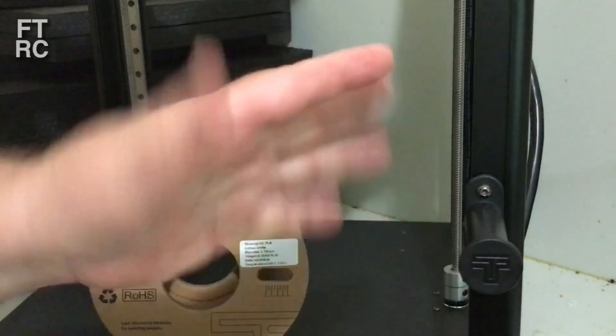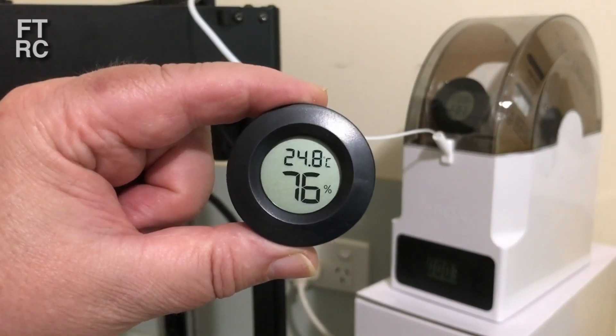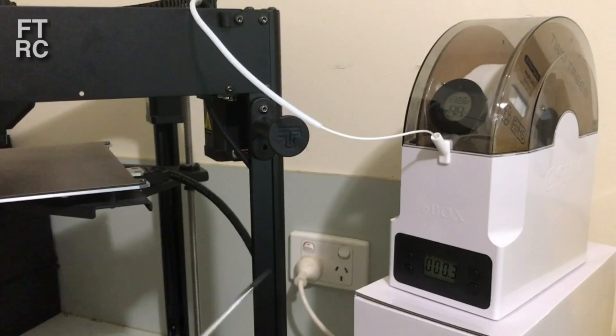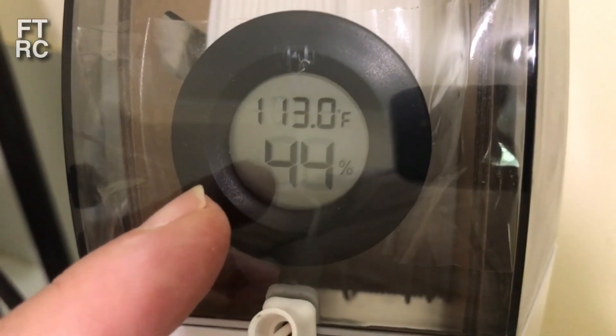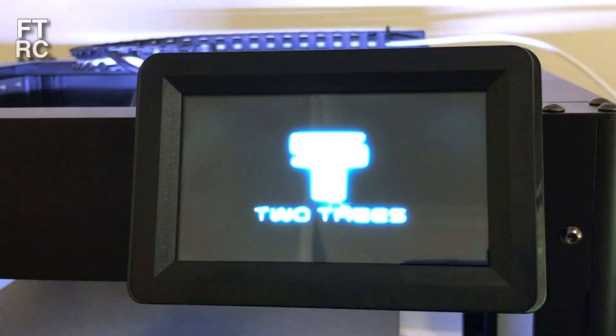I didn't like the spool holder position at all and there's a reason for that. My temperature here — 76% humidity, 25 degrees, and that's a cool day. It's been 30 degrees and 99% humidity. So I've got this dryer — 44% humidity. That solved the whole problem.